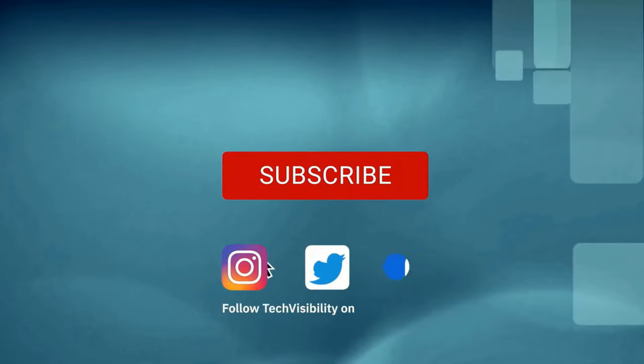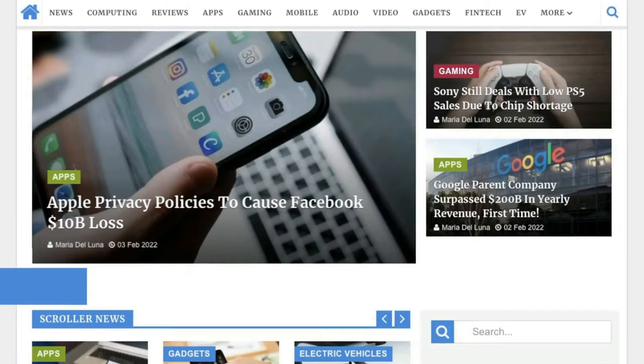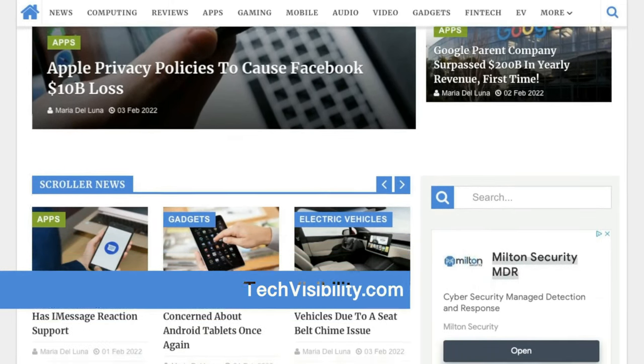Thanks for watching. Thank you, Anker, for sending this out. Excited for it — I think it adds a very good dimension for an easy setup in any conference room. If you like this video and this unboxing, hit the like button for us, subscribe to the channel, and check out techvisibility.com for the latest product news and reviews. Thanks, Anker — we'll catch you guys here in the next video.